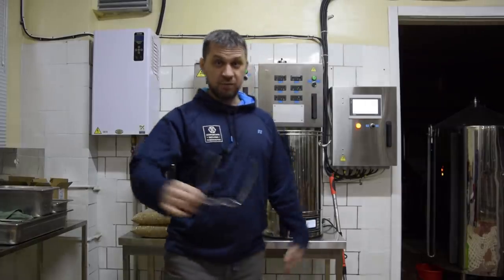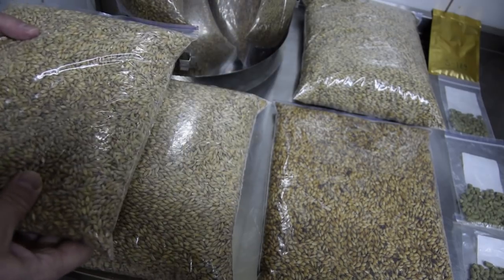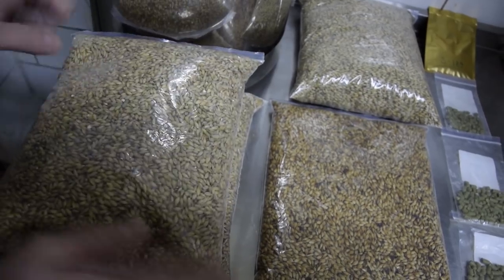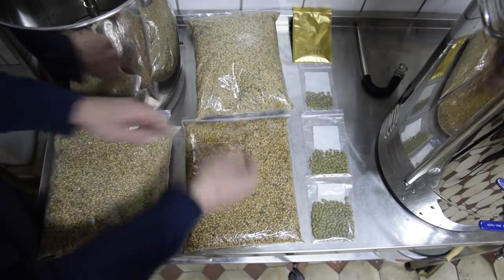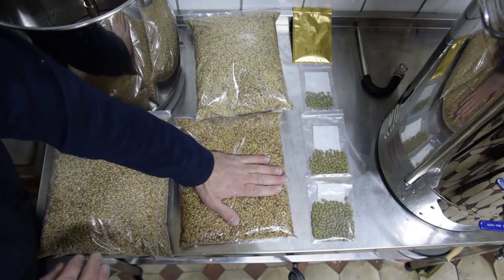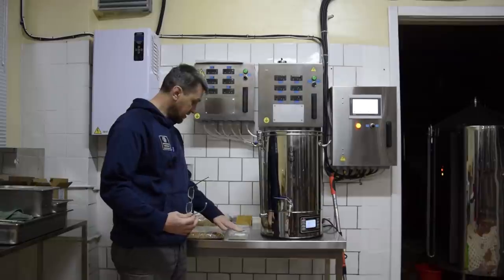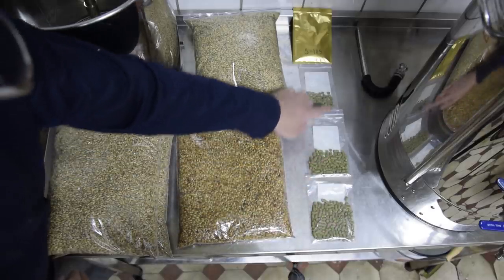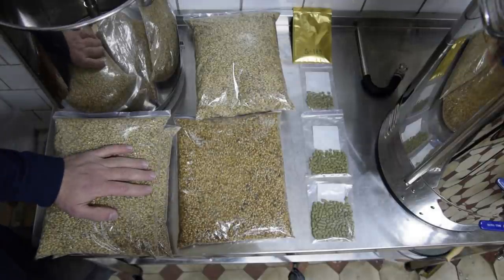Итак, представляю вашему вниманию набор для доппельбока: 4 кг пилснера, венский 2 кг и карамельный цветностью 45-50. Жатецкий 30-20-10 грамм и дрожжи С-189.